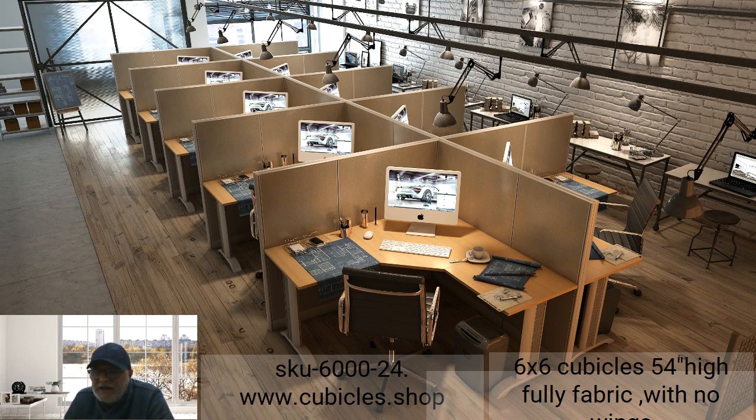This is a very good product for call centers — practical, easy to install, dismantle, and relocate. You can always visit us at www.cubicles.shop or call us at 424-388-8142. We're here to serve you — thank you very much and have a good one.